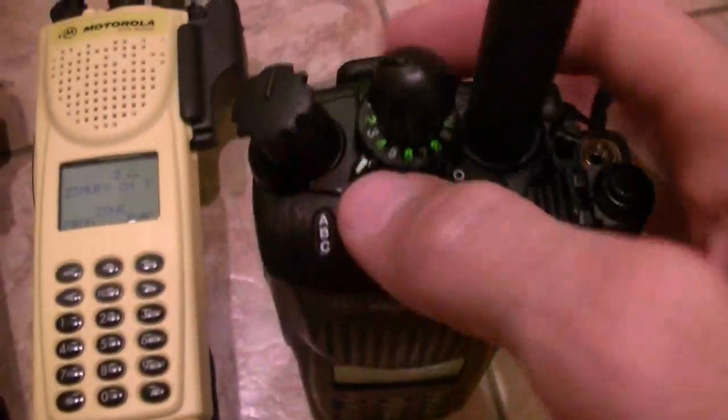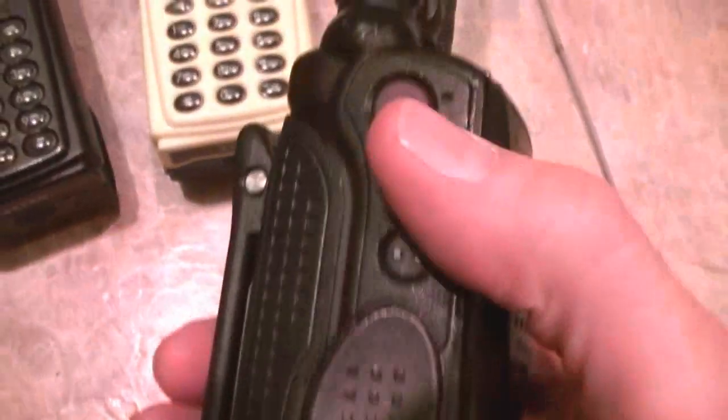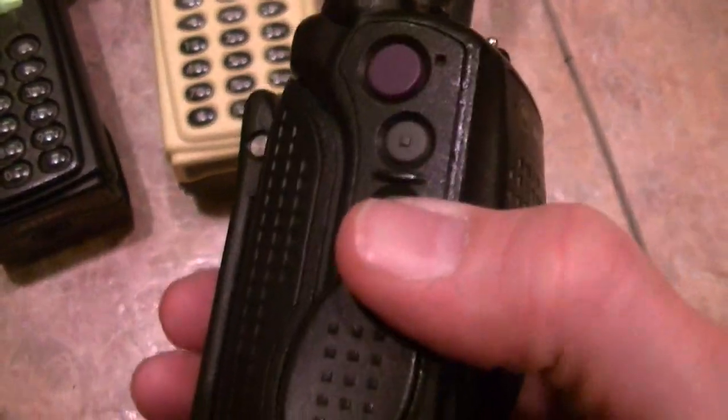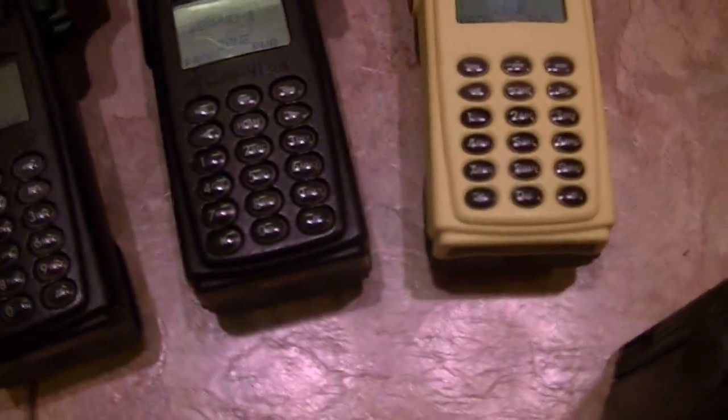This button is set for nuisance delete. This is scan on and off. Toggle A is blank. Toggle B is where you program your scan list selection. B is keypad lock. This is light. This is talk-around direct. And that is monitor. Very good radios, all of them tested out fine, very nice and bright.